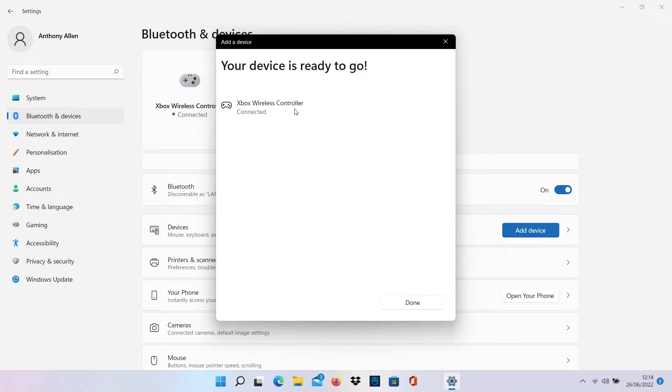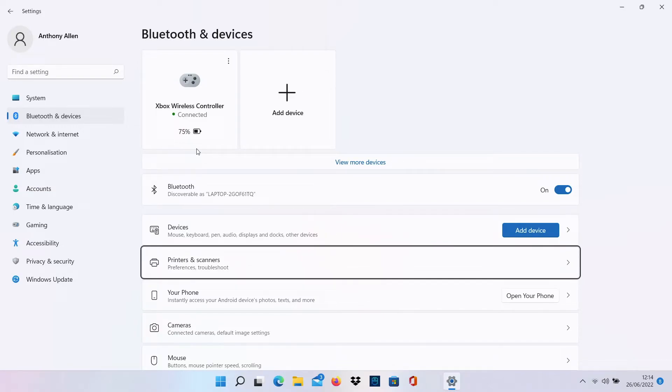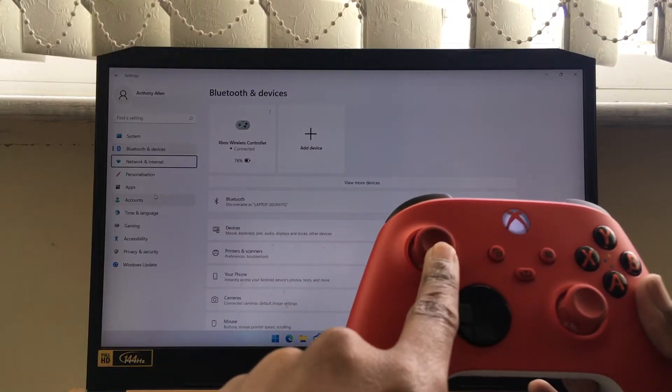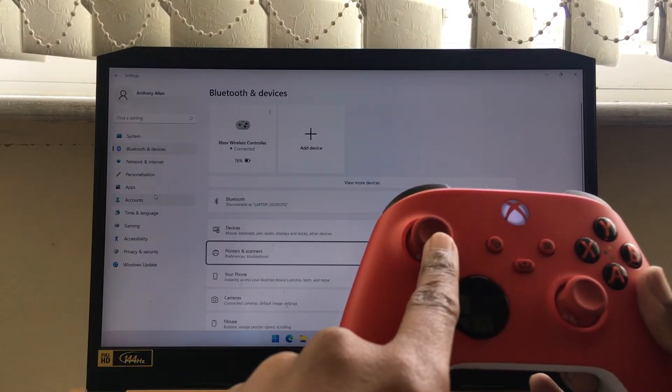Selecting this, the Xbox controller is now connected to my PC. I'm going to select done and you can also see the battery life of my controller, as it's a wireless controller. We're using an official Microsoft Xbox controller and a Microsoft Windows up-to-date operating system. You can see it in action here — I'm just moving up and down inside the menu and I'm also playing Fortnite.